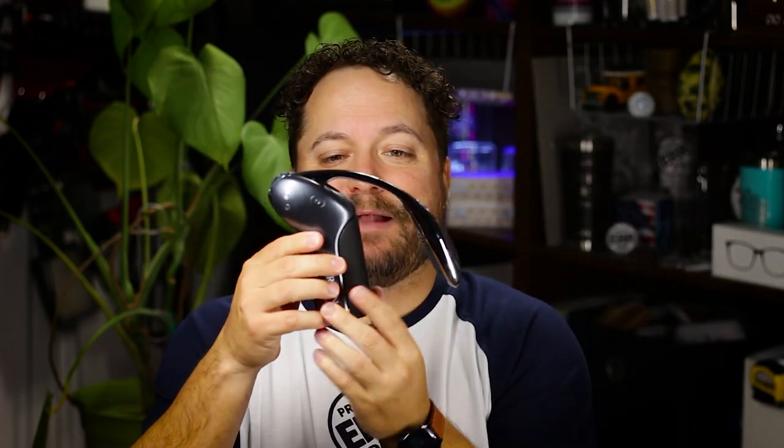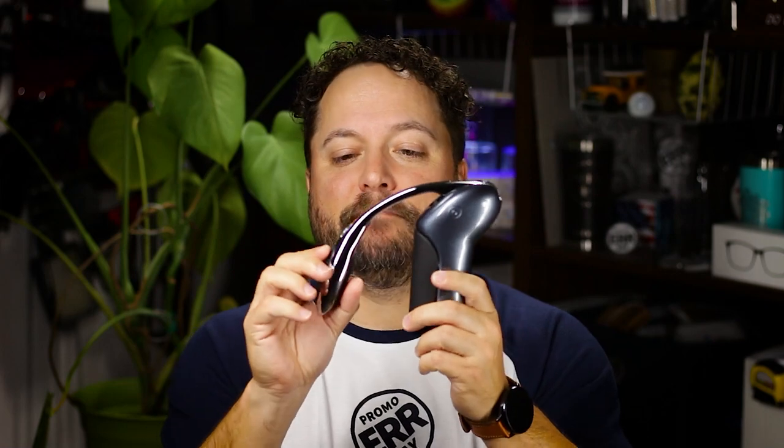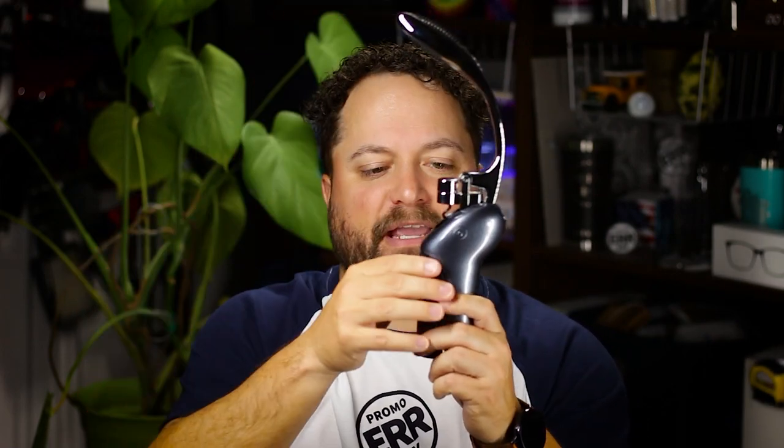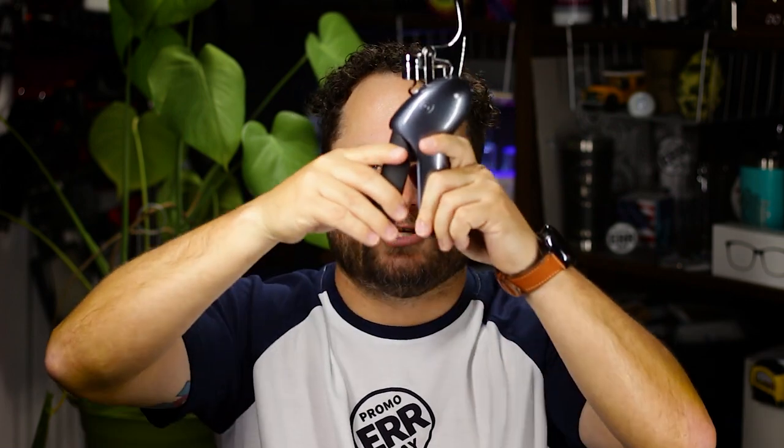Check this bad boy out. First of all, it's called the Rabbit and look at the way that it looks — it absolutely looks like a rabbit, so it gets its name and its look. But then the function is amazing. Super easy to use — you've got this nice ergonomic handle here and the place you open it up.